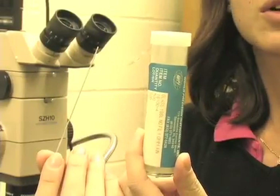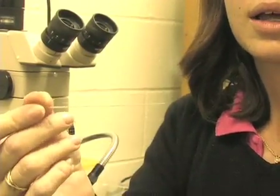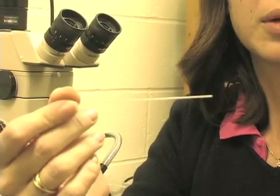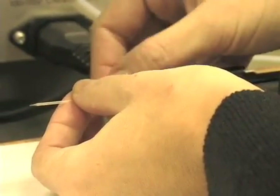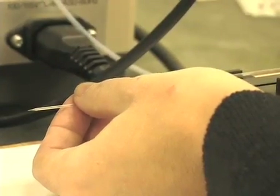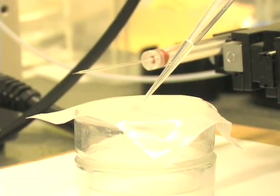These are the glass needles that we use. We pull down glass needles from glass tubes using a puller. This is the microinjector. To do the microinjection of virus, I'm going to start by putting the needle into the needle holder and placing it in position.